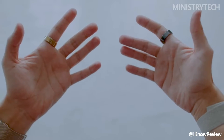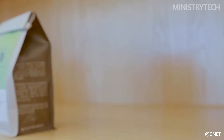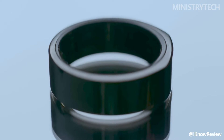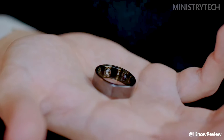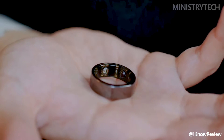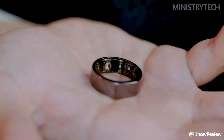Hey folks, the popularity of smart rings is rising, and Samsung is the most recent tech company to produce a discrete health tracker of its own. But how does it stack up against the Aura Ring, which is among the most well-liked smart rings available? The specs and main distinctions between the new Samsung Galaxy Ring and the Aura Ring are contrasted below, so you can determine which smart ring could be more appropriate for your requirements.